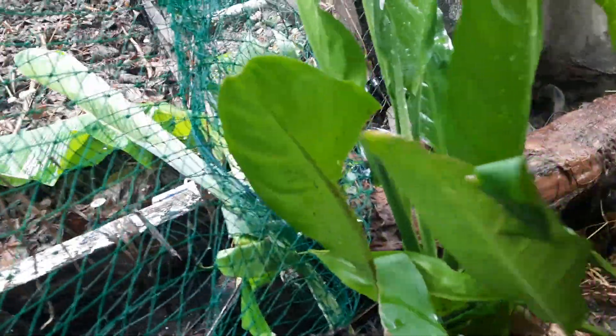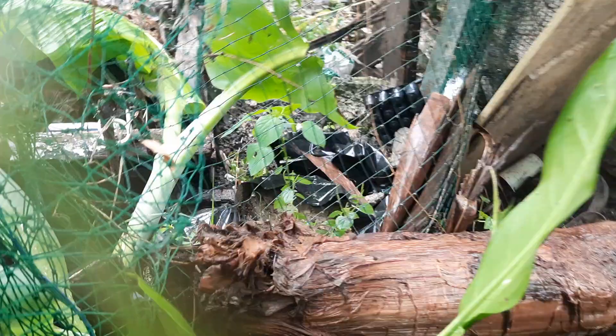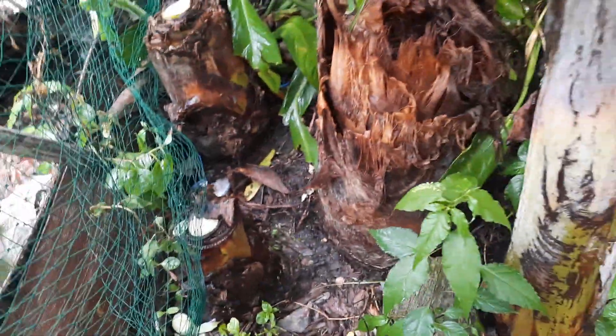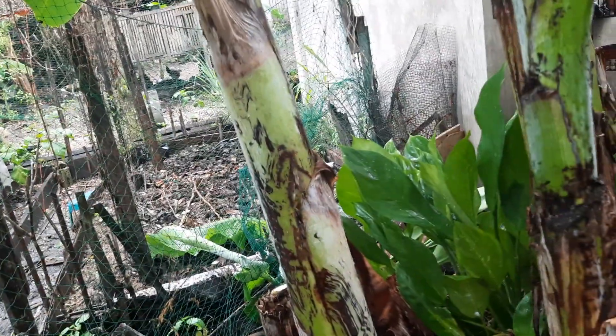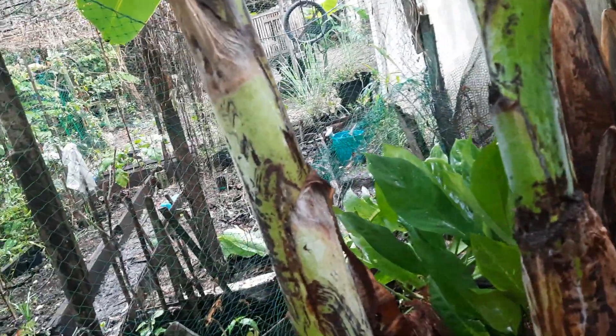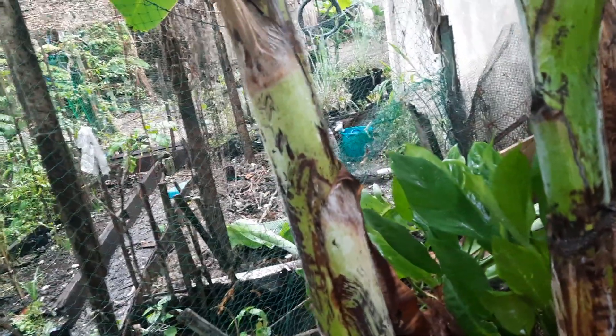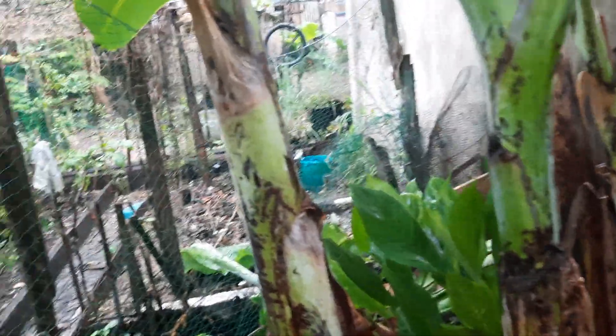And then the other one here — let's cut this. But this is already inside my fence, and I'm just cutting it over here. I'm going also to cut this banana and put it on my fence, or I will do that later without recording.